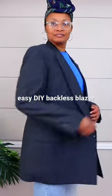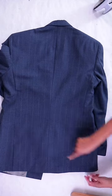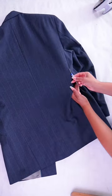Let's make this thrifted blazer backless like the Awake Mode cutout blazer. With your blazer turned over to the back, you're going to find the two back seams and use a seam ripper to seam rip both of those seams and the lining underneath.